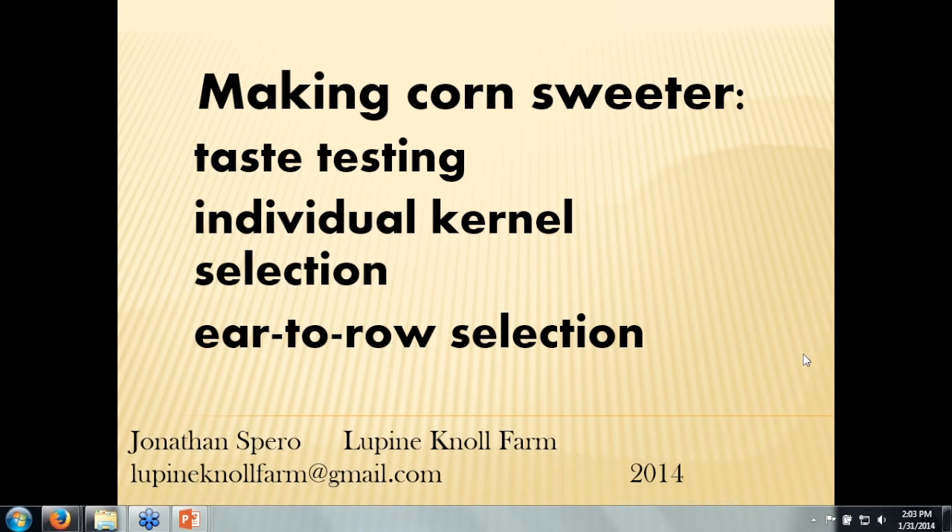Hi, I'm Jonathan Spiro, and this presentation is about my work to select open pollinated corn. I'm going to discuss two varieties I'm developing and the approaches I'm using to choose for sweetness.